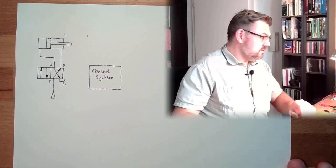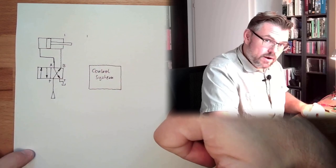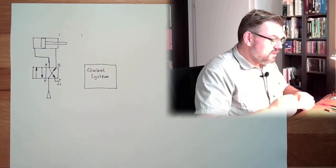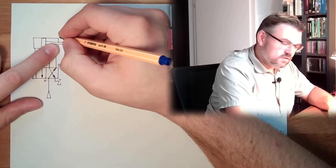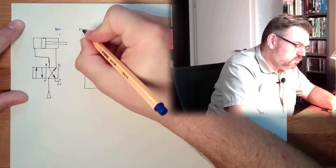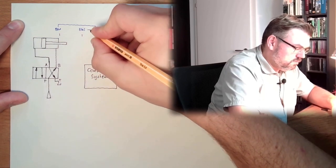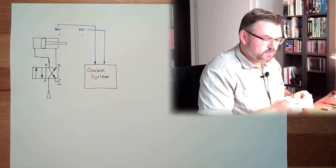So what do we need? The control system needs to have interfaces. On one hand we need to read in some limit switches — those limit switches detect if the cylinder rod is inside or outside. This BG1 and BG2 needs to be read in by the control system, so we need some sort of switches.